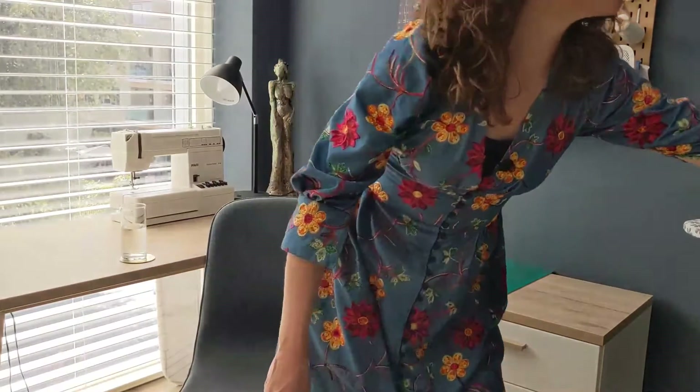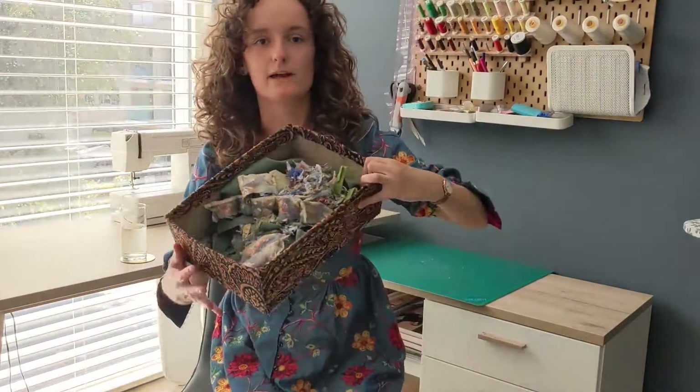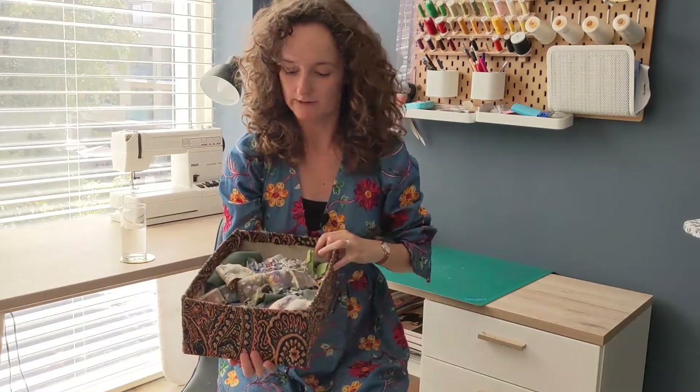I know there are like a gazillion scrap inspiration projects on YouTube and Instagram with what you can do with your sewing scraps. We have so many — this is just my result from sewing yesterday. I never really got rid of my scrap stash, which is annoying because it's a lot of fabric. But then I saw this really cool thing on Instagram: the scrap bag.